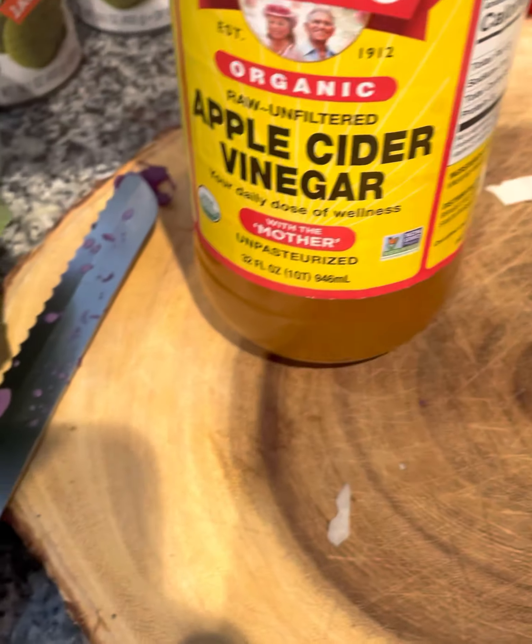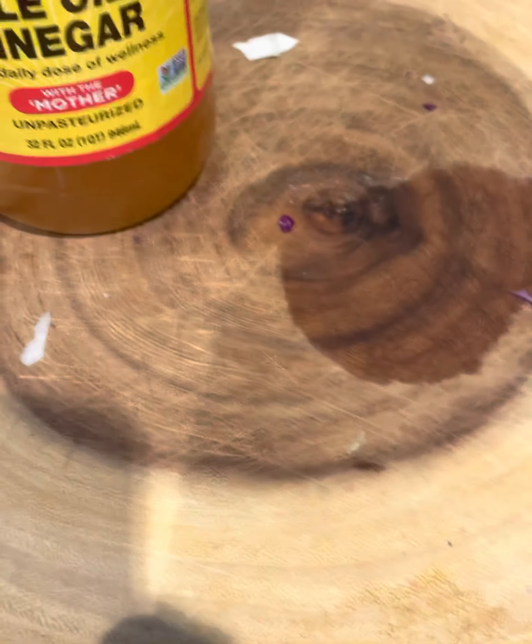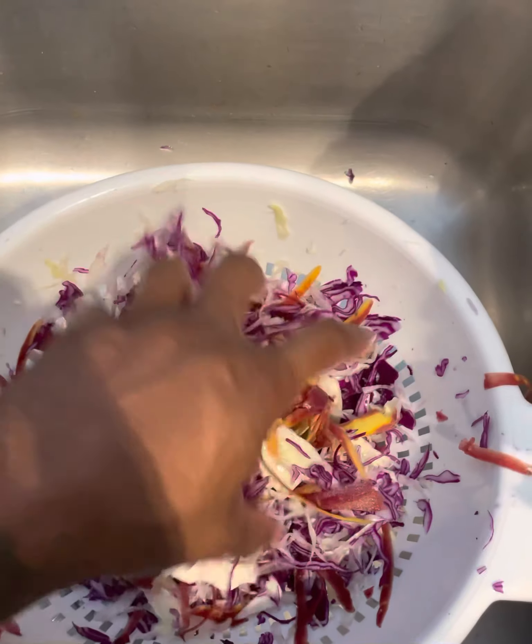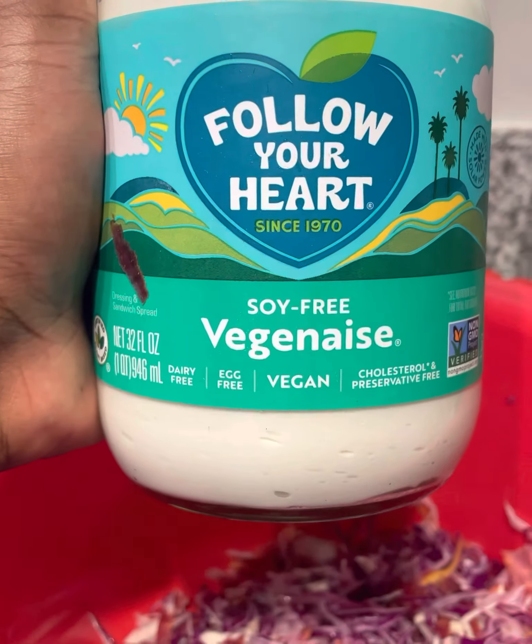I clean my vegetables. I got some apple cider vinegar and some sea salt, and you bust that down, let it soak for a little minute, then add some warm water. After I cleaned that, I transferred it into a new bowl.